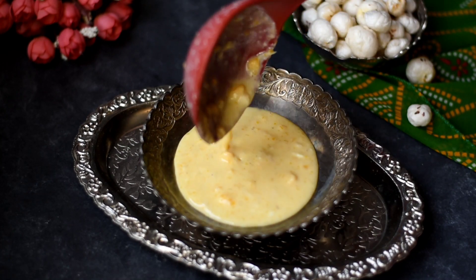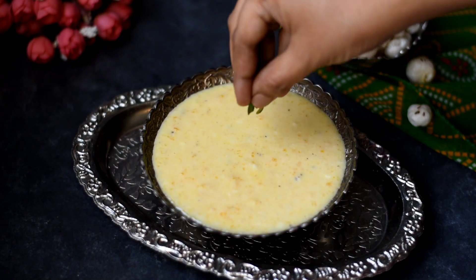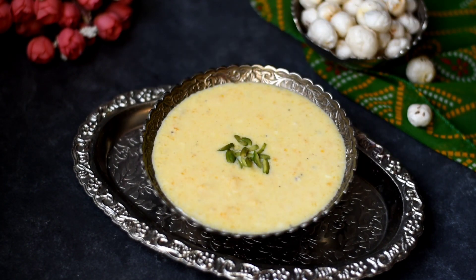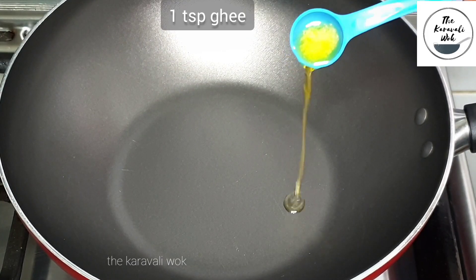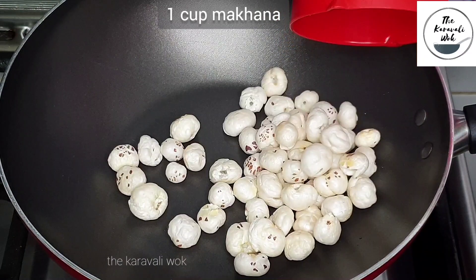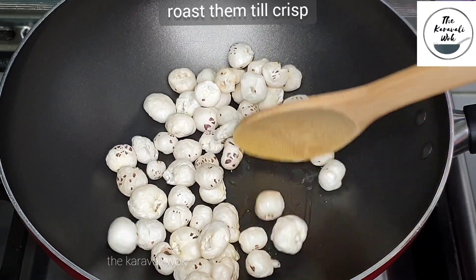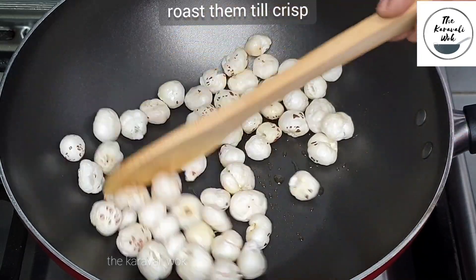Hello foodies! In today's video, let's make a creamy and delicious kheer using mangoes and makhana — the Mango Makhana Kheer. Let's get started. Heat a heavy bottomed kadai or wok and add 1 teaspoon of ghee to it. Add 1 cup of makhana, or lotus seeds or fox nuts, and roast them on a low flame till they turn crisp.